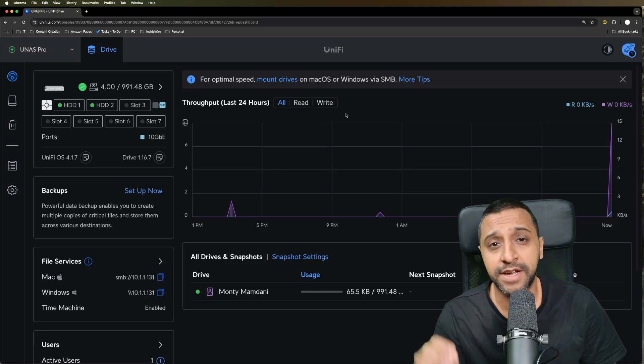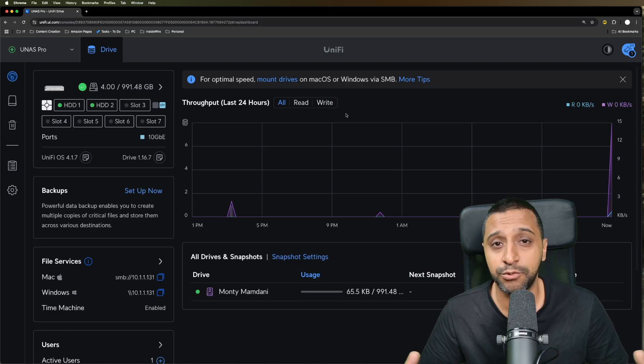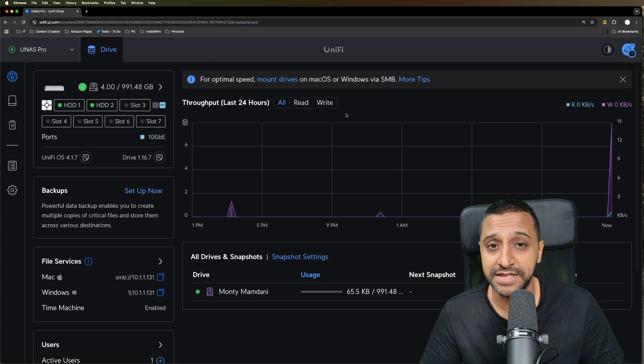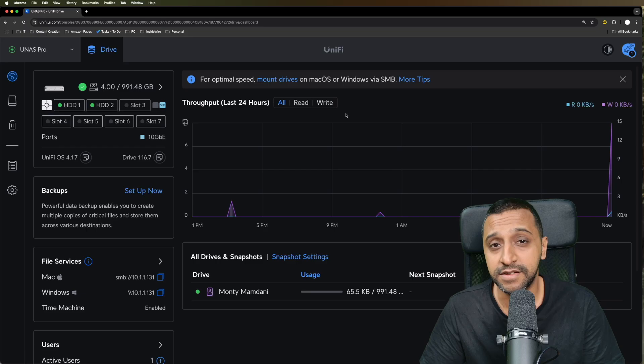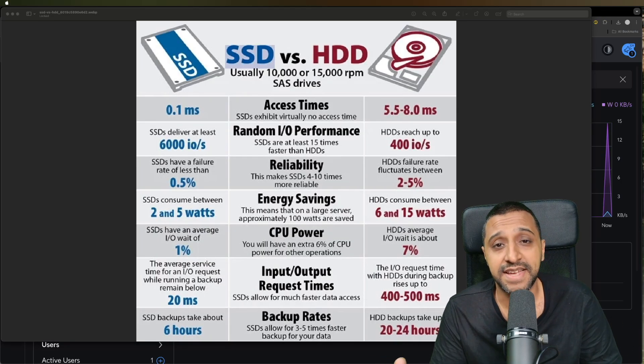When you're looking to purchase the UNAS, you've got to make a couple of decisions. The first one is the type of drive you're going to be putting in your UNAS Pro. Are you going to put in an SSD or are you going to put in an HDD? In this video we're going to take a look at them both side by side, do some speed tests, and see what the difference is and which way you should go.